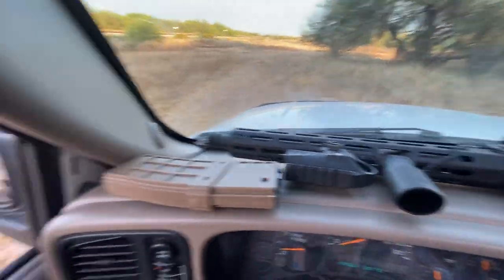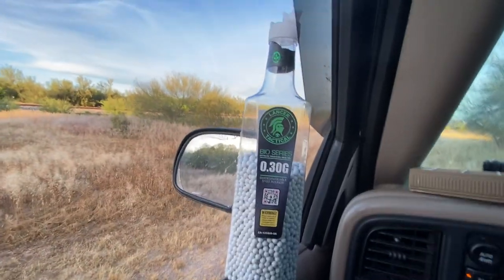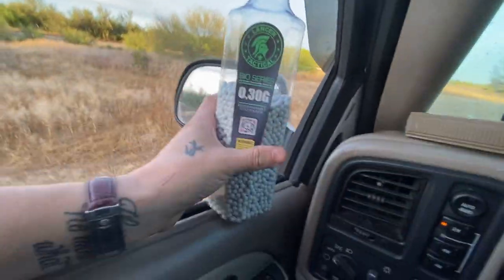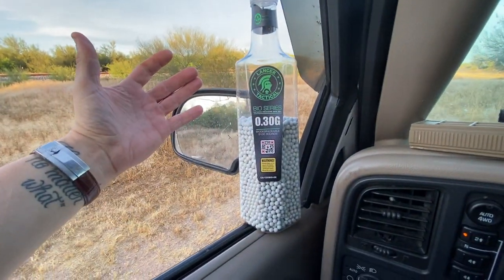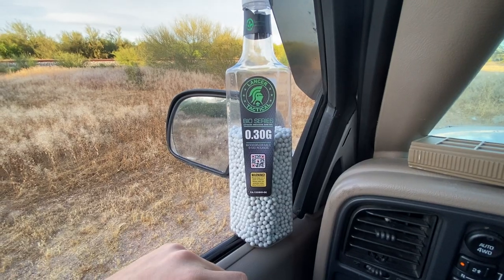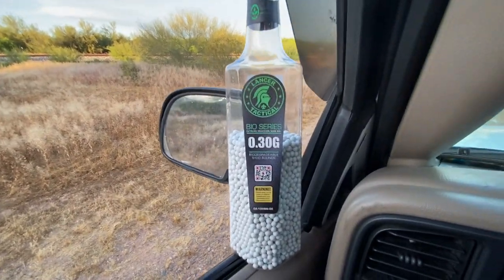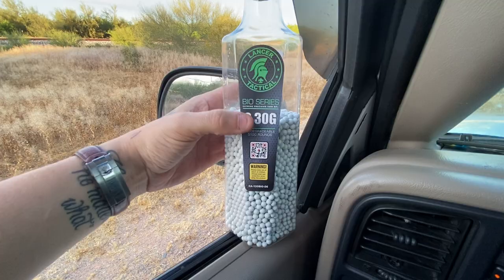I'll show you firsthand. I've got Lancer Tactical bio series .30-weight rounds. I've got about five or six different brands of high-grade BBs just to test them, and you know what? They're so good that I can't even do a meaningful test to see which BB is better — I'd be wasting my time because they're all really good. I understand some are shitty, so don't buy cheap stuff. Some cheap stuff definitely sucks, so you want to be careful.